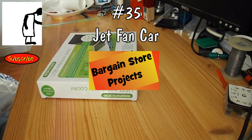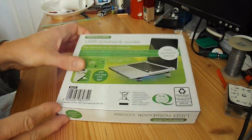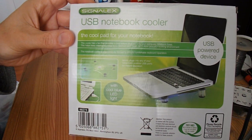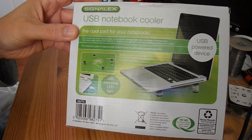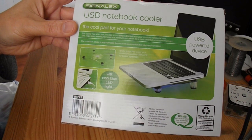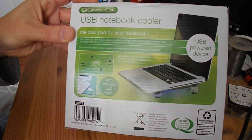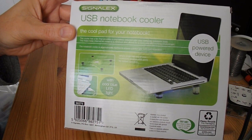Hi guys. I'm going to have another go at a bargain store project. I bought a couple of these a while back in my local bargain store for a pound each. I've already used one on a project, trying to make a hovercraft with it, and established that the motor inside is not very strong. So I'm going to have another go, but this time I'm just going to make a jet car.